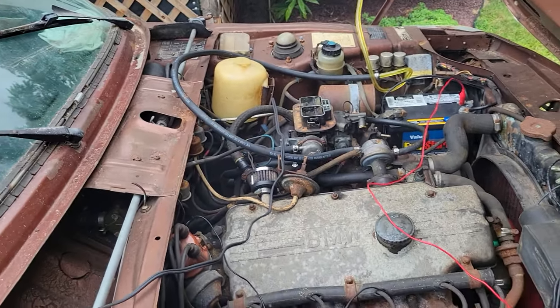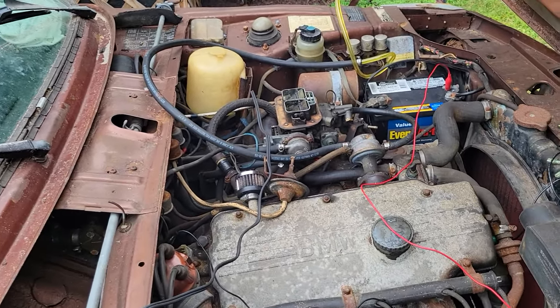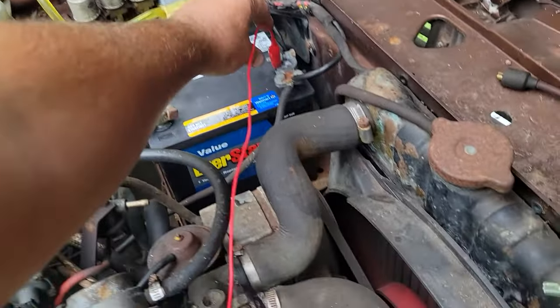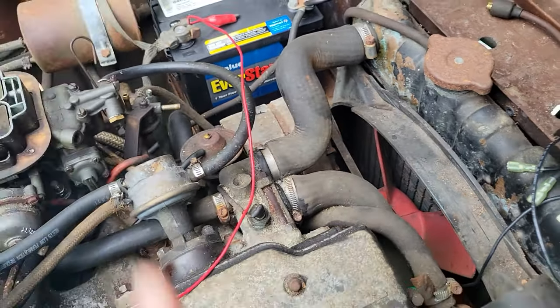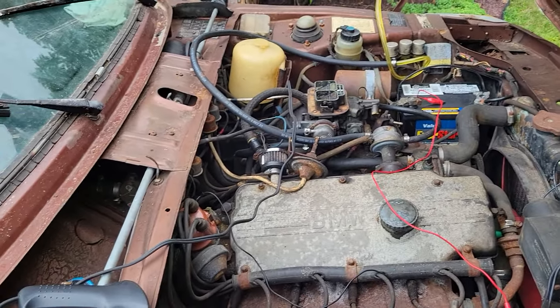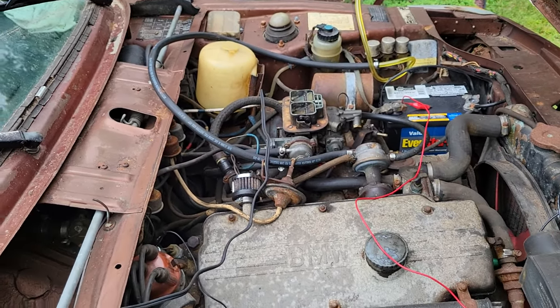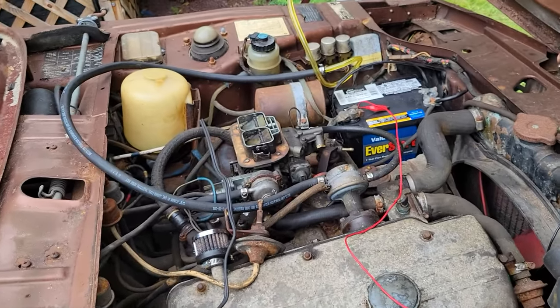There you have it. Remember, once again, not a tutorial on how to hotwire a car. Now I'm going to show you how to turn her off — you disconnect your positive lead, coil has no more juice, and you're good to go. I hope that helps some of you.